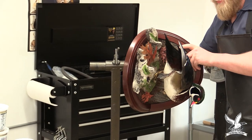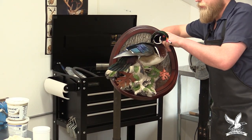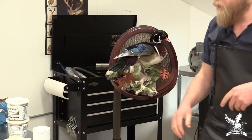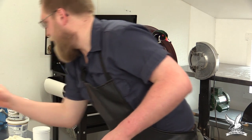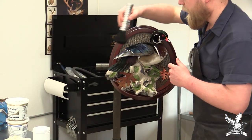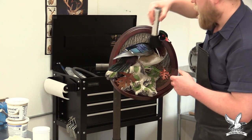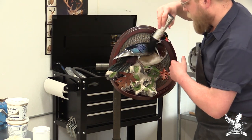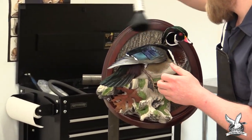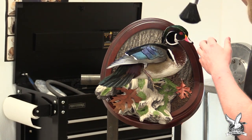All of the tape and carding has been removed from the wood duck. I like to take a little feather duster and dust the bird off. As it's drying, it accumulates some dust from being in the shop environment, so we'll take this barber's brush and brush with the feathers to remove any dust. You could also take an air gun and carefully blow everything off.